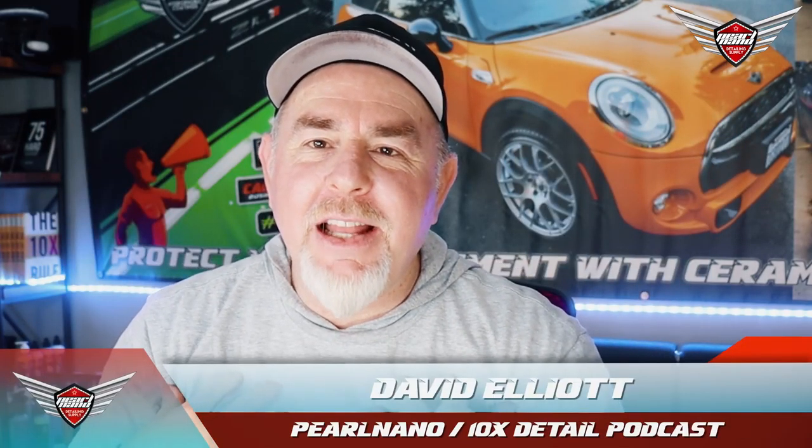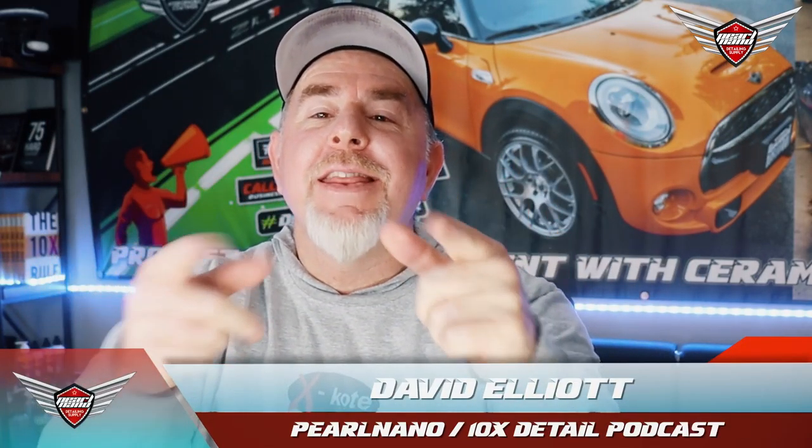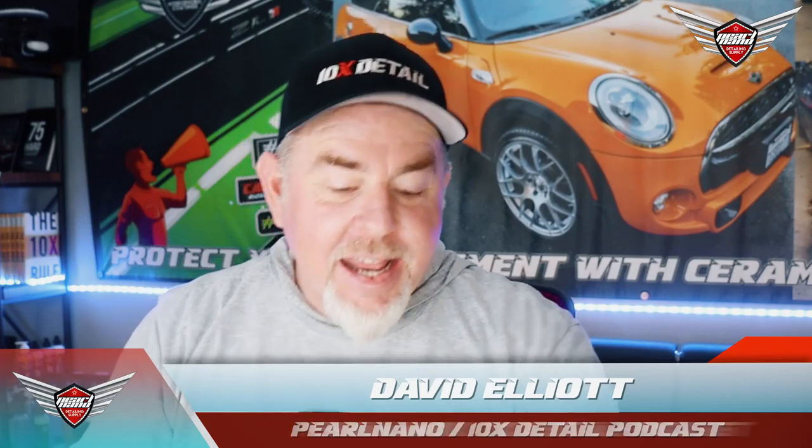Hey everybody, welcome to the video. My name is David Elliott from Pearl Nano and the 10x Detail Podcast. Today we're talking about this nice, fluffy, embroidered — check that out — Pearl Nano Wash Mitt.